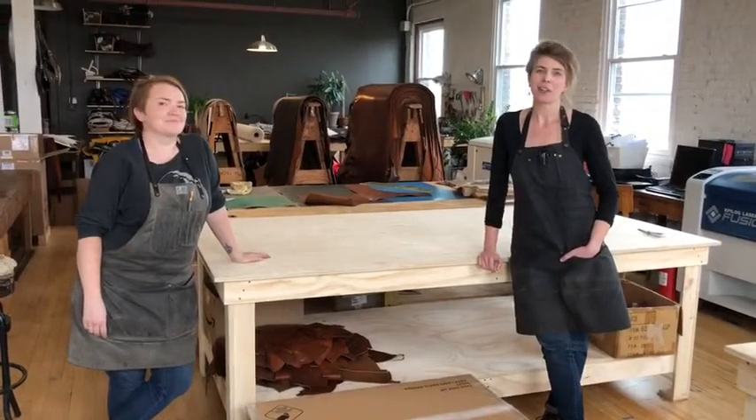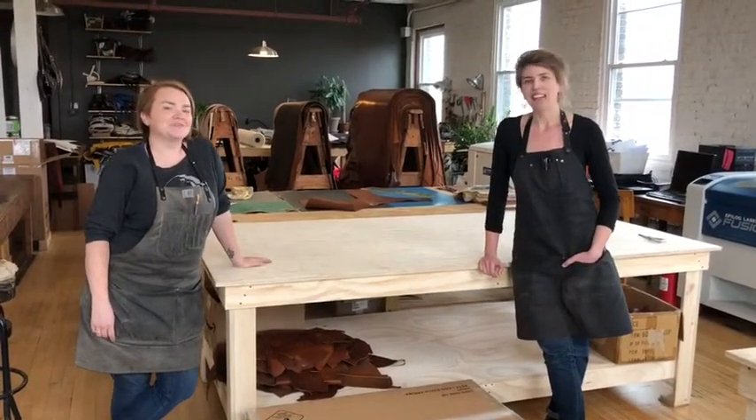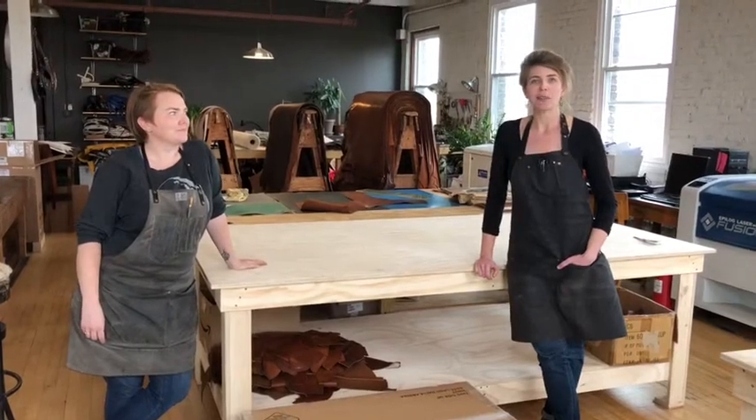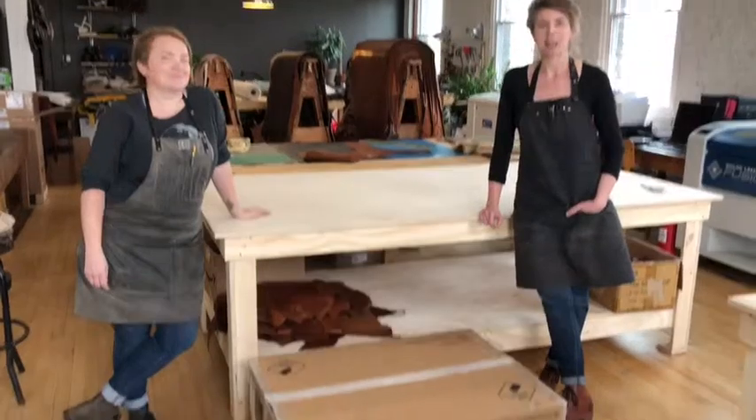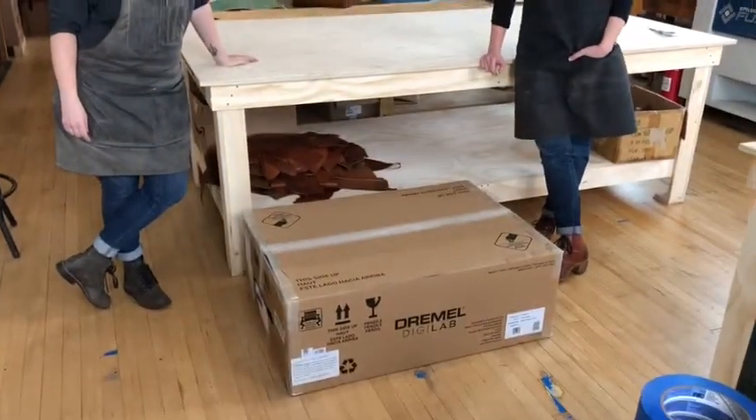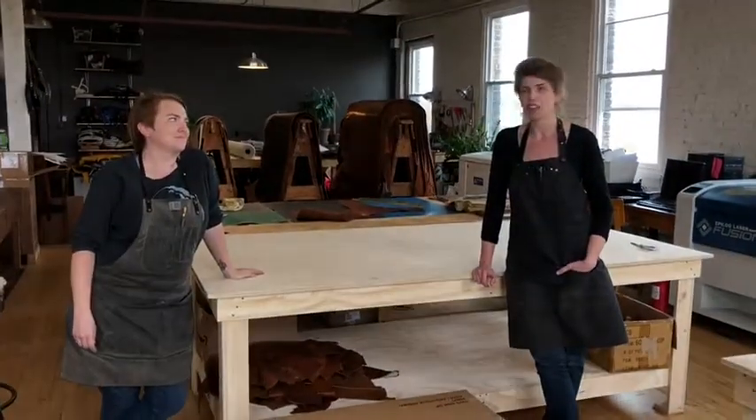Hi guys, we're Tactile Craftworks. My name is Sarah. I'm Anna. And we're a small leather crafting company based out of Milwaukee, Wisconsin. We've just gotten our new Dremel DigiLab laser cutter and we're going to do an unboxing video for you so that we can show you guys what's what.